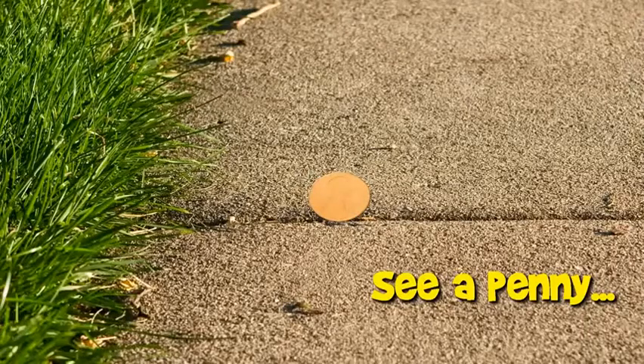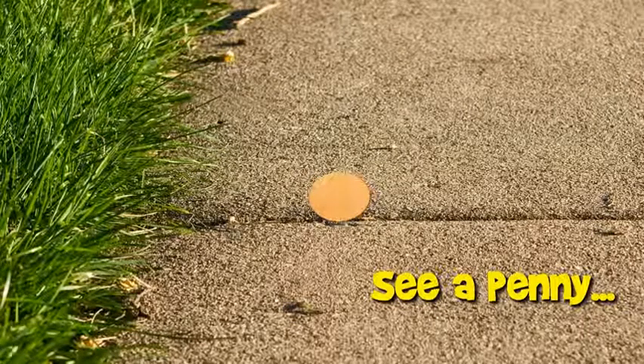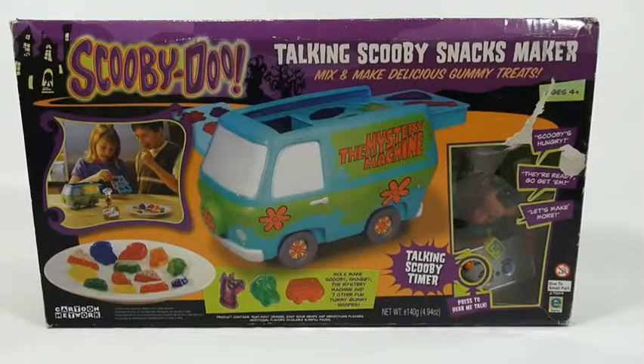You are now watching a Lucky Penny Shop product feature. Here is a complete video of a maker set from start to finish. If you want to skip ahead to specific points in the video, check the description below for skip times. Hey, it's Lucky Penny Shop and we are doing the Scooby-Doo Talking Scooby Snacks Maker Mix.